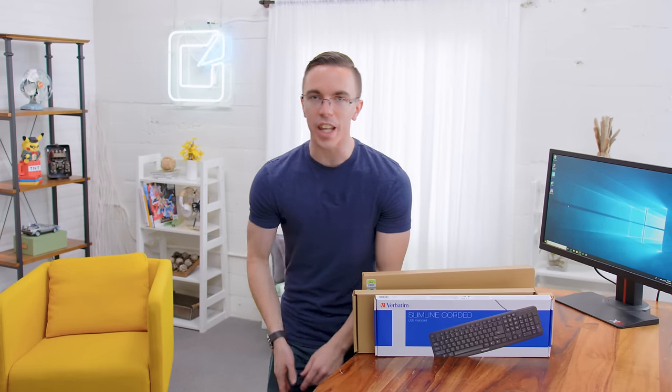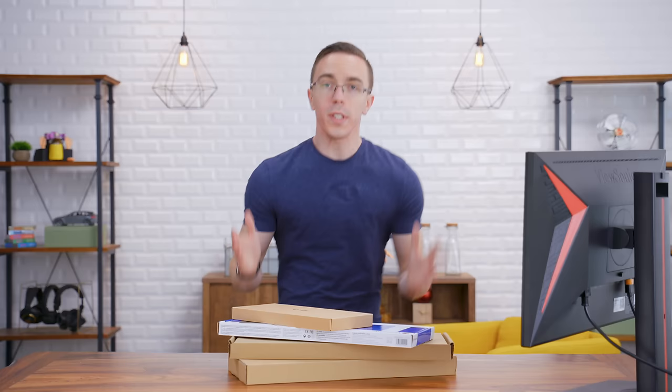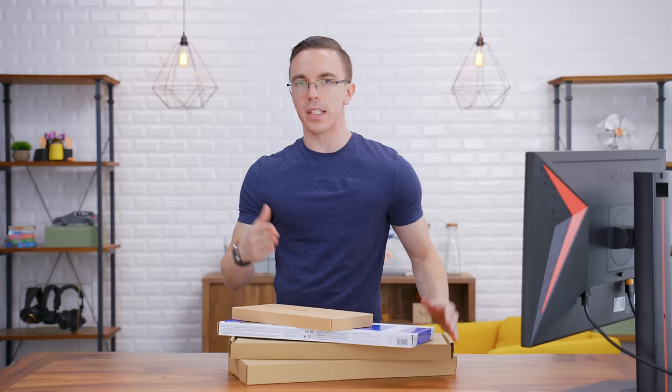Hey guys, this is Austin, and these are the cheapest keyboards on Amazon. But the question is, are they actually any good? We take a look at a lot of expensive things on the channel, but what I was really curious about is whether it actually makes sense to go extremely, extremely cheap.